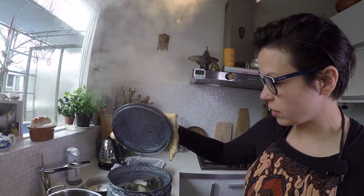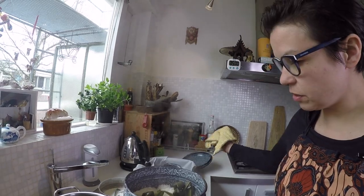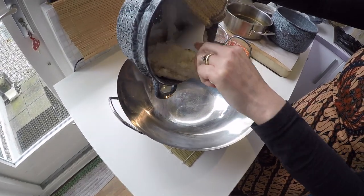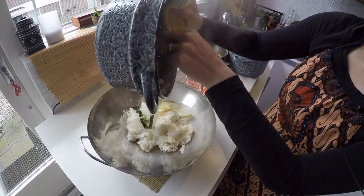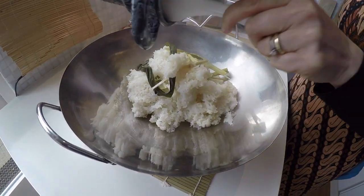It has steamed for 35 minutes. Look, the pandan leaves are still there. Now we're gonna add it to my big wok. I'm gonna leave all the pandan leaves and the piece of lemongrass in. It smells so good. I love ketan rice.